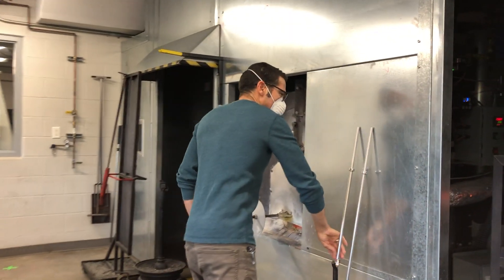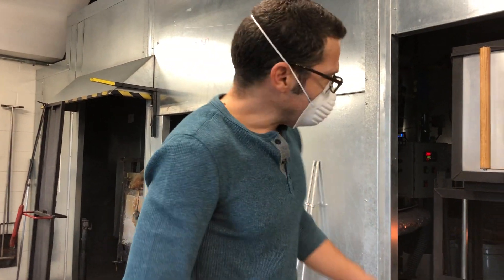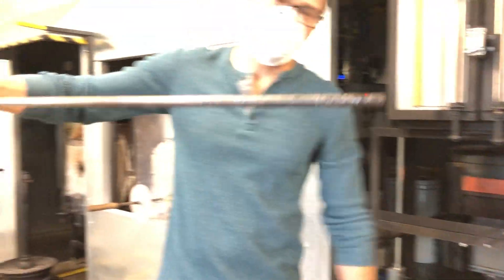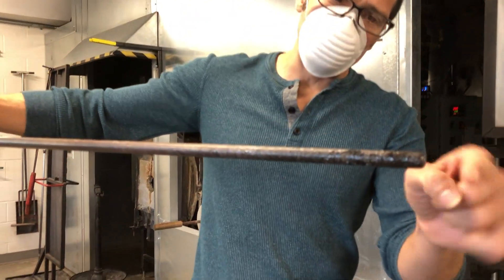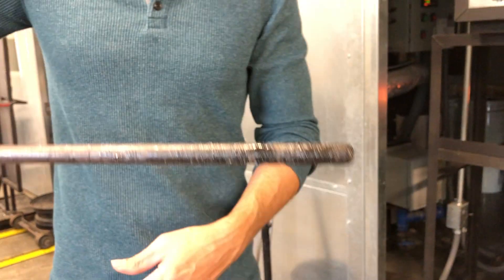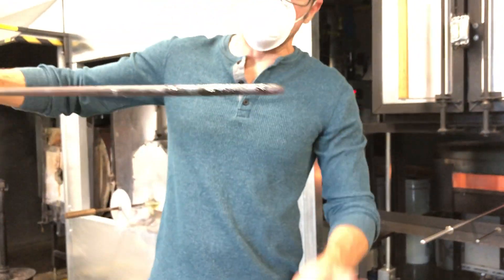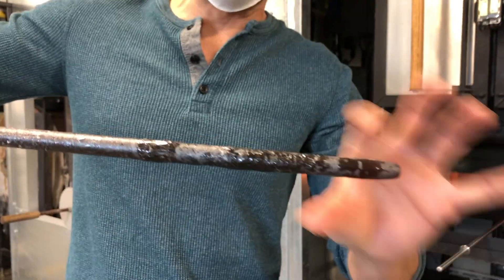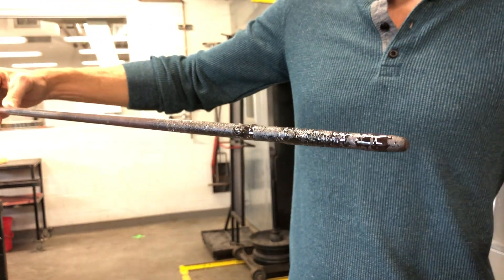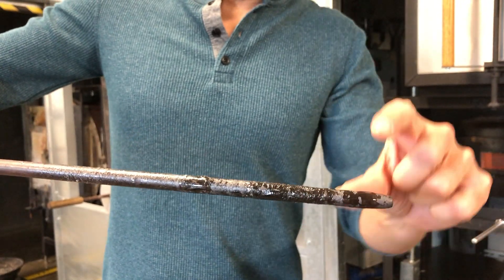Those are two common things that people do. Here's another one. Here's what a brand new punty rod looks like — very slightly rounded on the tip, that's usually how you buy them. Now here's a punty rod that's existed in the studio for a while. Notice how it's tapered down. That's just what happens to steel after glass breaks off and pulls those little flakes of steel off over years — you end up with these tapers.